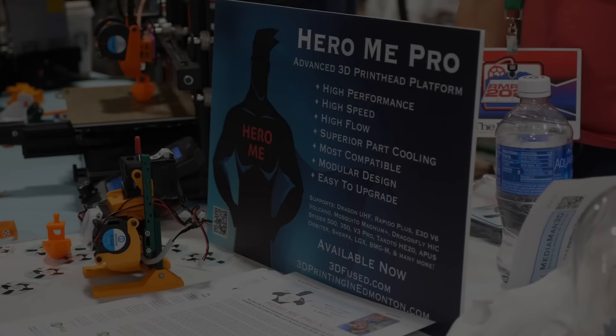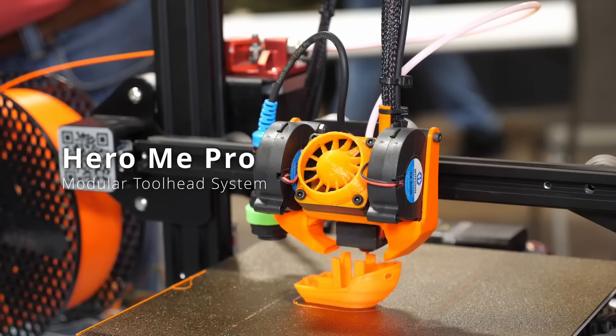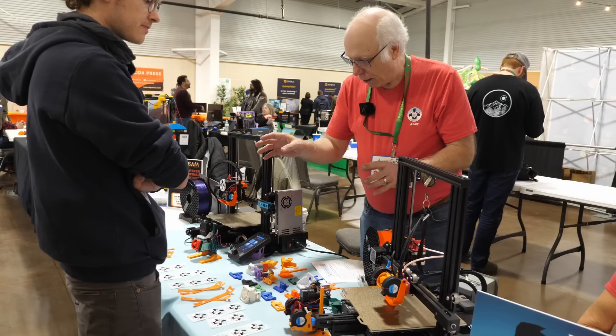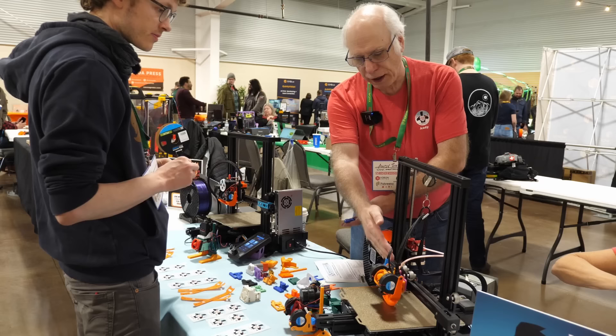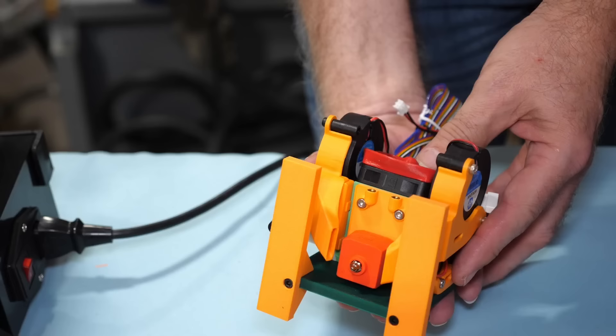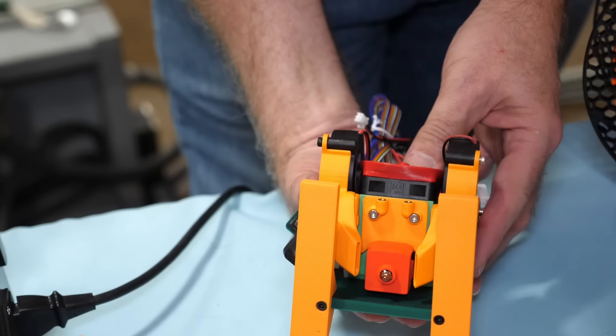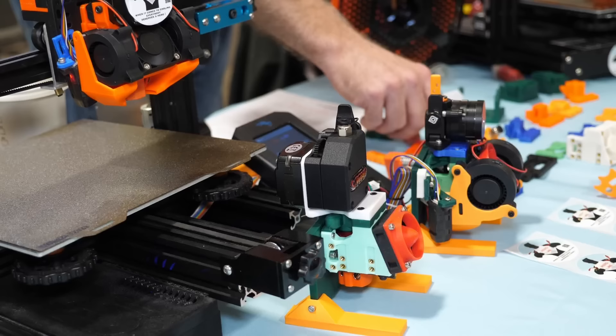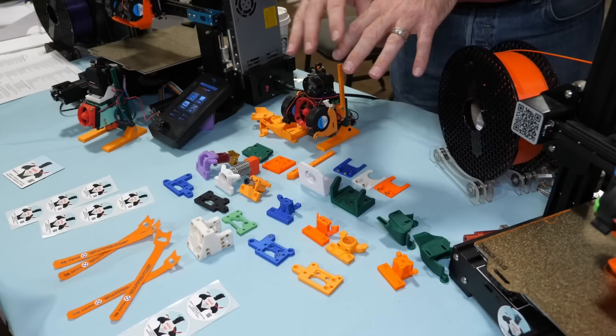First, let's start with the HeroMe, which is a modular toolhead system that currently allows over 35 billion different combinations of hotend, extruder, cooling, bed probes, and accelerometers. Andy did some amazing work and basically built a LEGO brick system for toolheads. This started because he wasn't satisfied with the standard part cooling solution on his machines and engineered a far superior solution. His friends then wanted to use it too, so he made separate designs for specific machines — but that was inefficient, so he came up with the idea for a modular system.